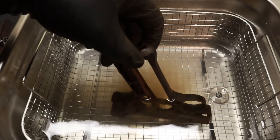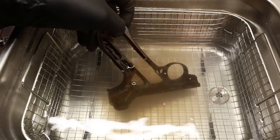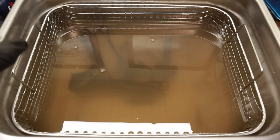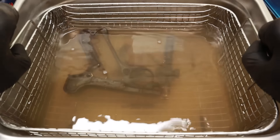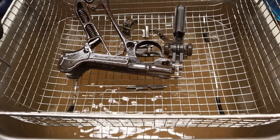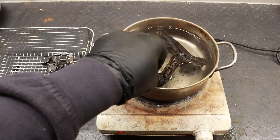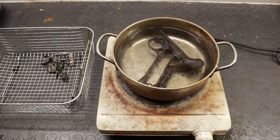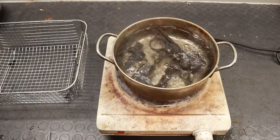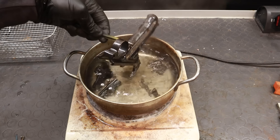Anyway, most of the original finish is still present, and I want to save it. The first thing I'm going to do is place the parts into the ultrasonic cleaner loaded with a warm alkaline detergent, so that it won't harm the bluing. This will get rid of all the greasy residues and generic dirt. I then have to get rid of the rust spots. I can't do it chemically, otherwise the bluing would be dissolved as well, so I'll do a quick boil in water instead.